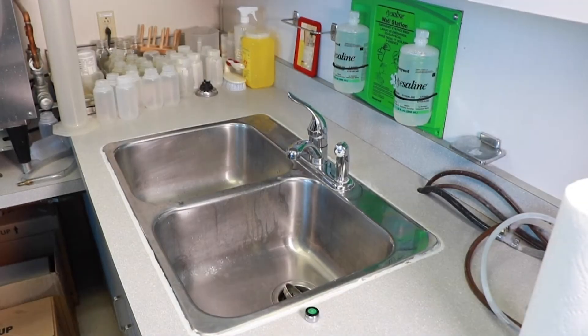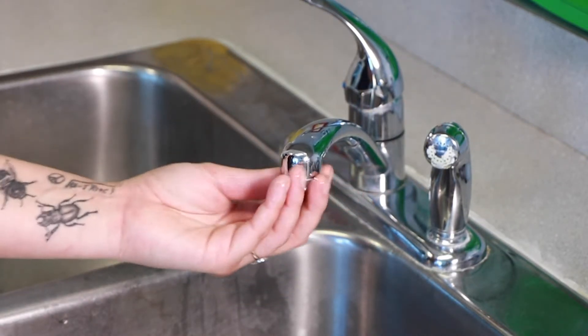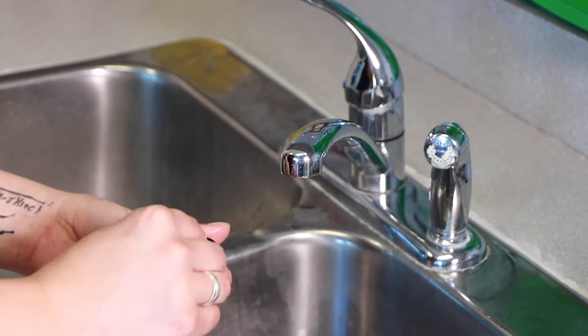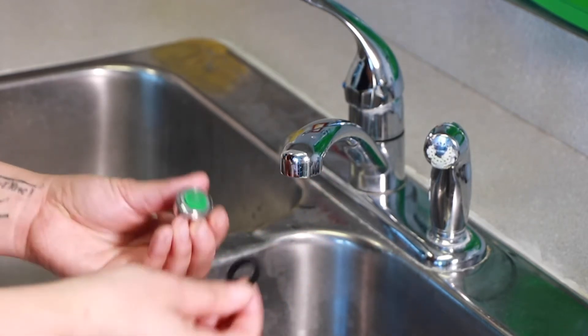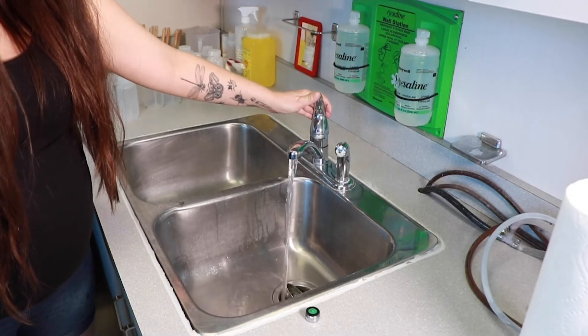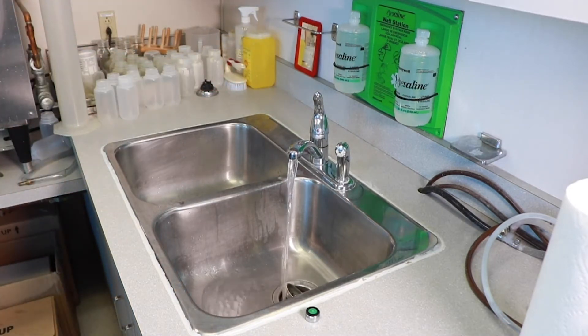This is how to sample. Check the tap and remove the aerator. Be sure the O-ring didn't get stuck inside the faucet — the O-ring needs to come out too. Turn the cold water tap on full and let it run for five minutes. This will help to ensure you get a representative sample.